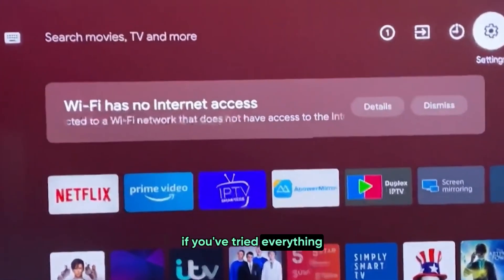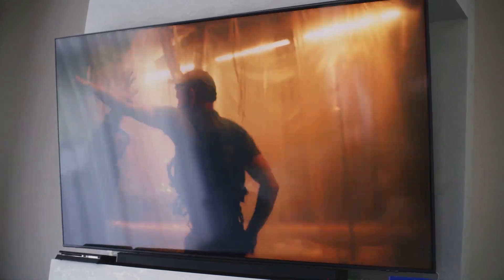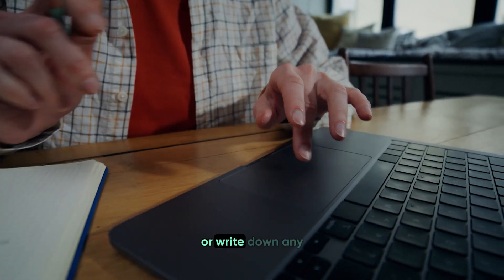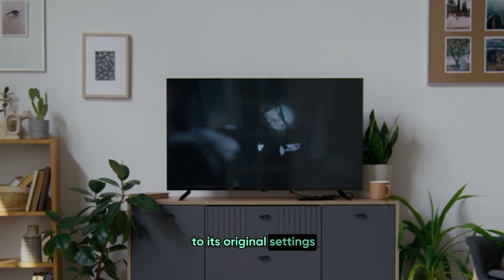If you've tried everything and your Sony TV's Wi-Fi still isn't working right, a factory reset might be the next step. But before you do that, it's really important to back up your settings or write down any specific configurations you have, because a factory reset will erase everything and return your TV to its original settings.